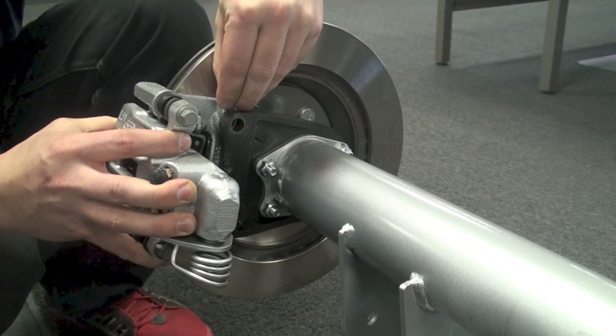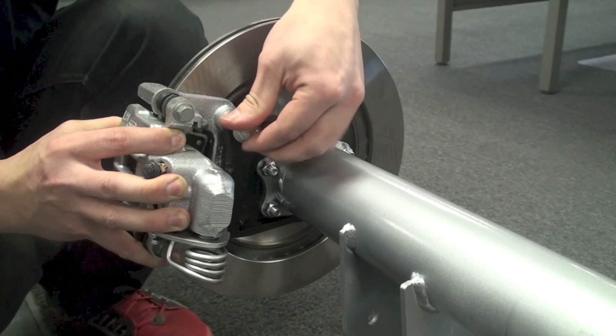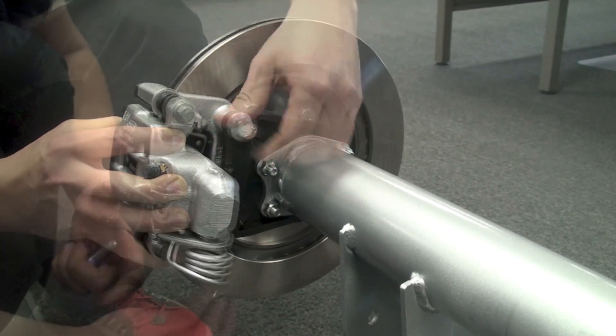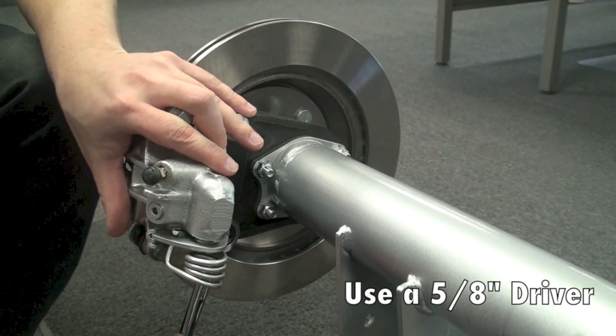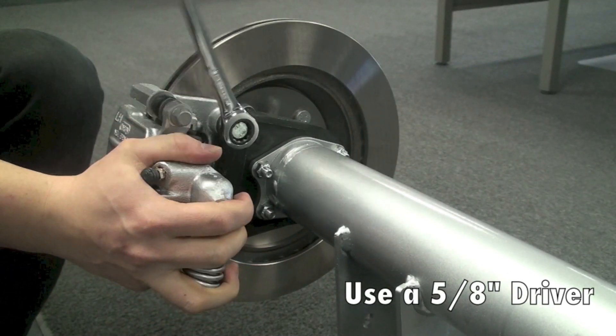Take the brake caliper and assemble that onto the brake caliper bracket. Take note that with a Mosier rear end you will need to use the included spacers in between the caliper and the caliper bracket in order to make sure that the caliper is centered over the rotor.